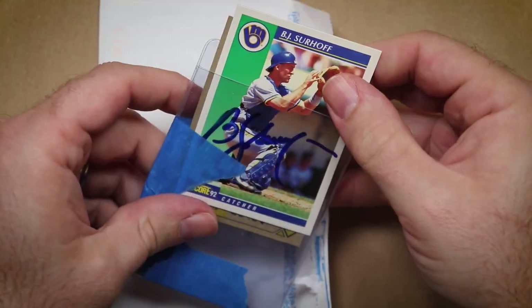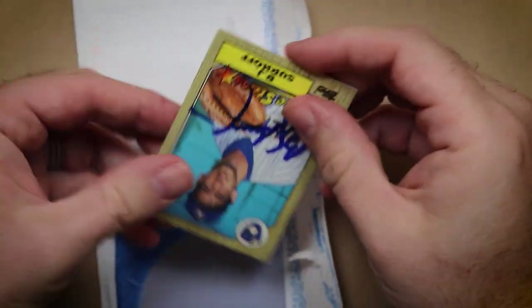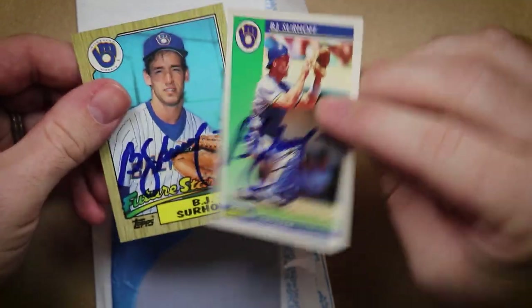And lo and behold, look at this — he kept that doodle for some reason. He signed my cool 87 Topps card and the 92 Score looks so much better with some ink.